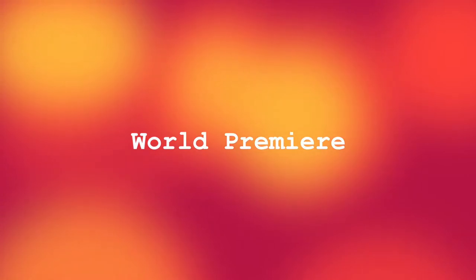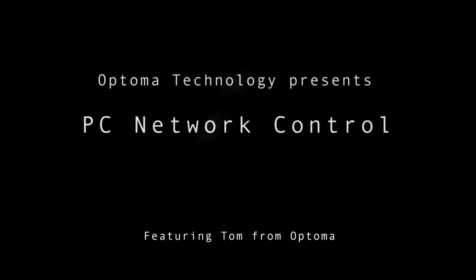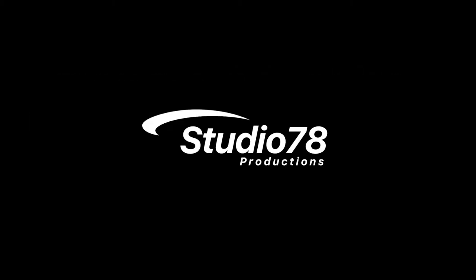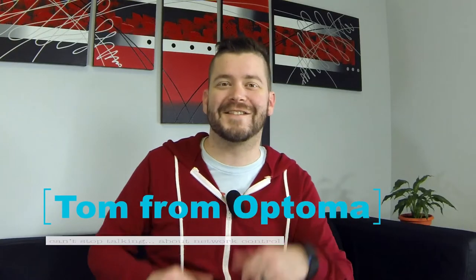3, 2, 1... And now, a Studio 78 world premiere. Hey guys, Tom from Optima here.